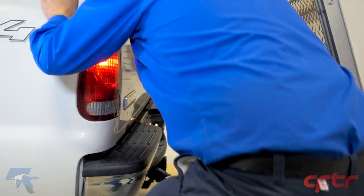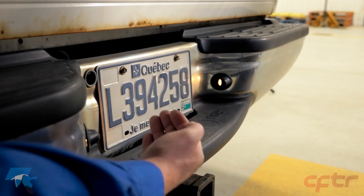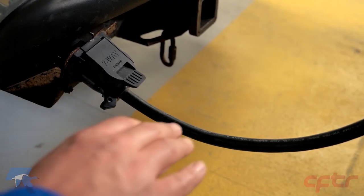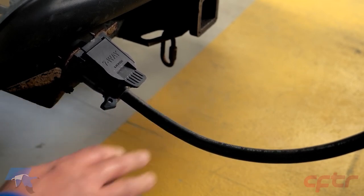Inspect the truck's parking lights, the truck's left and right turn signal lights, the license plate light, the brake light, the electric brake system cables and connections, and the electric cable fixing from the front to the rear.